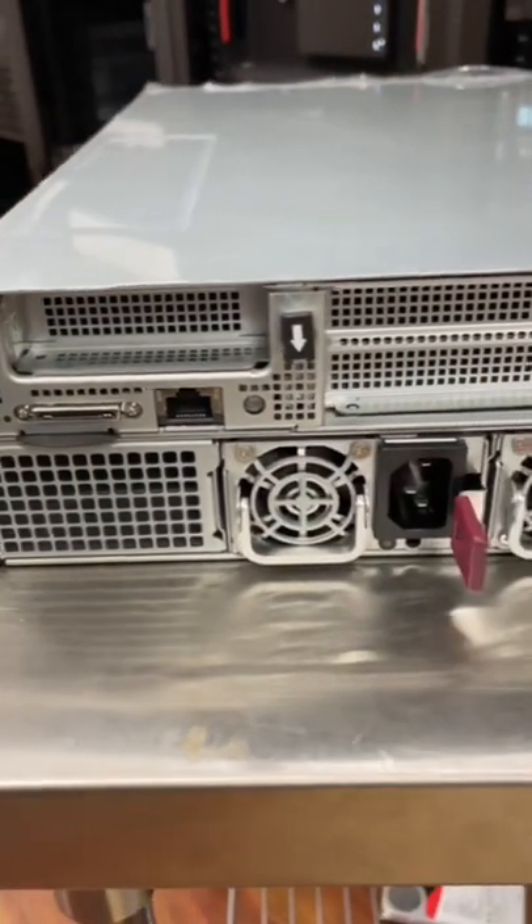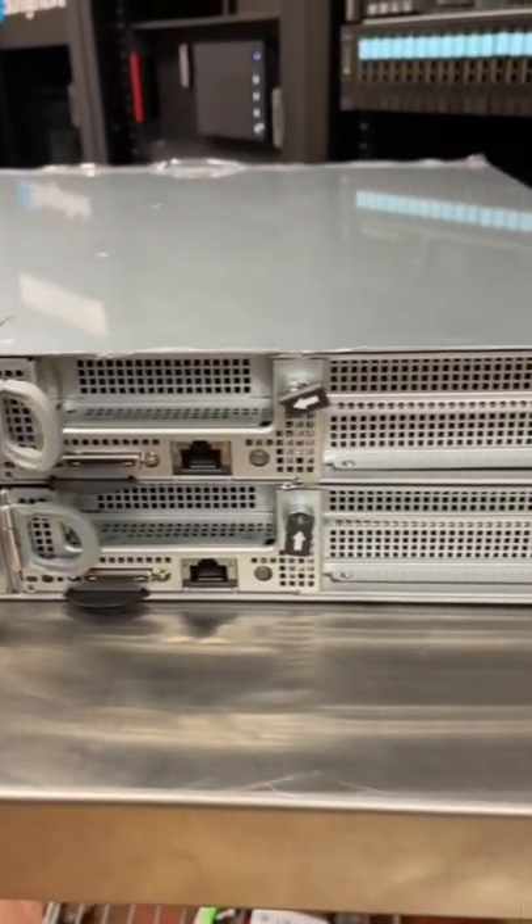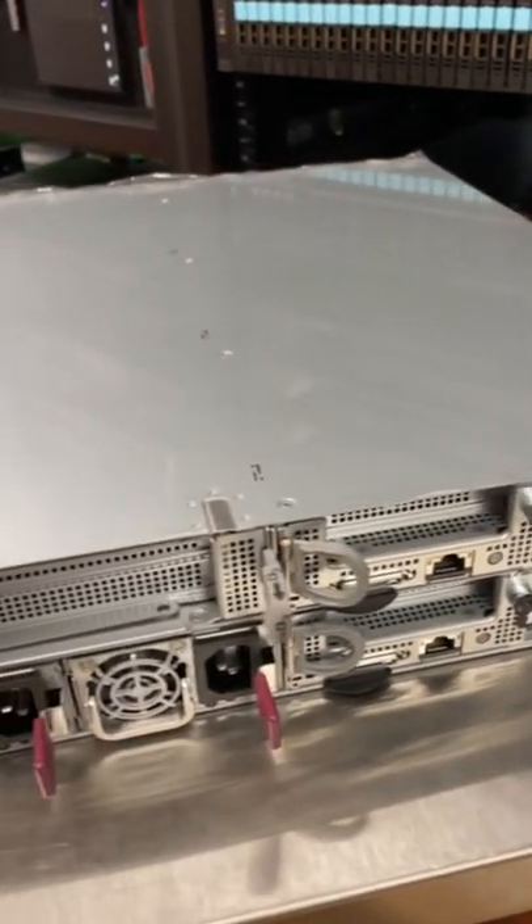The 2U chassis is only 23 inches deep. It fits three nodes on the front side and two beefy power supplies for 2,000 watts total.